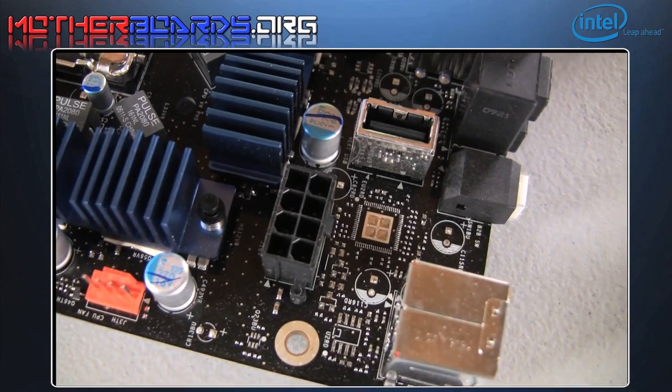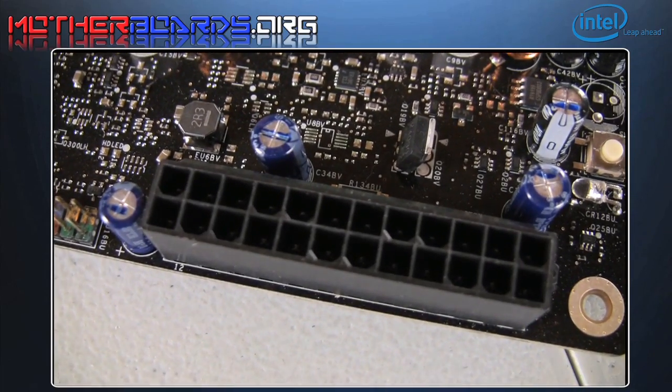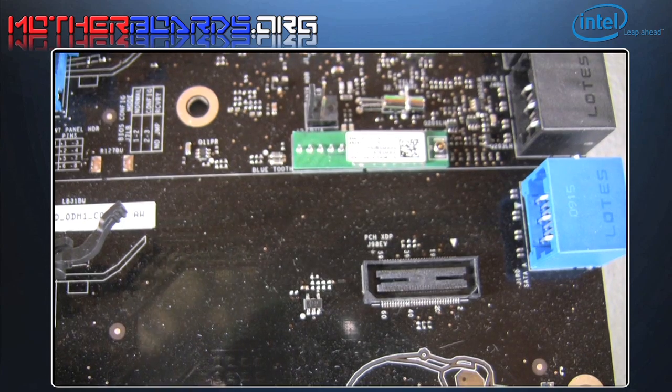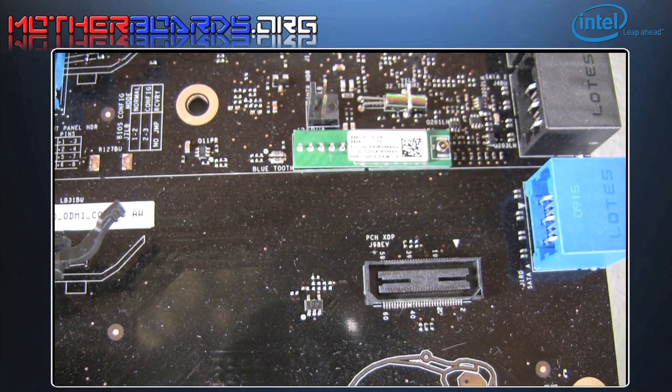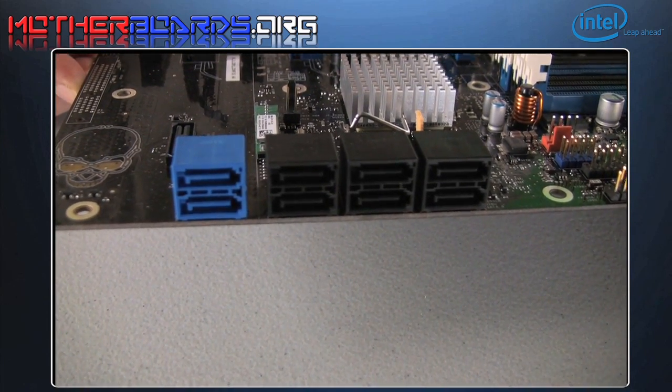All modern motherboards require dual power connections. This is the eight-pin power connector and the 24-pin power connector. This is a shot of Intel's new Bluetooth connectivity, and followed by that you can see there are eight SATA ports.